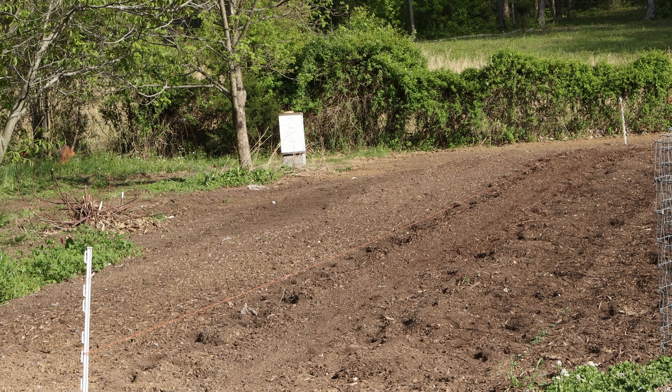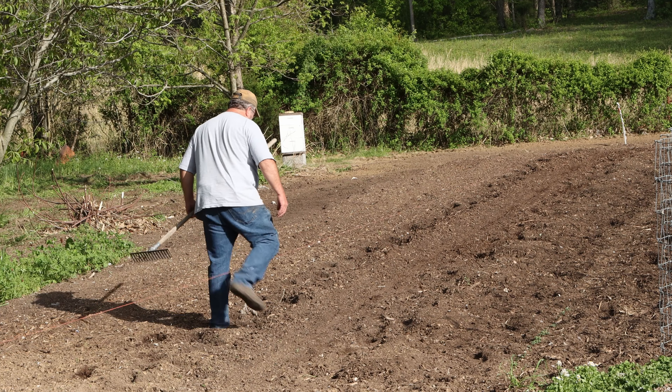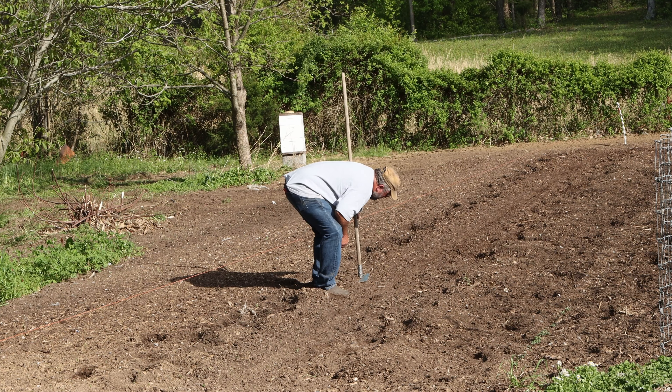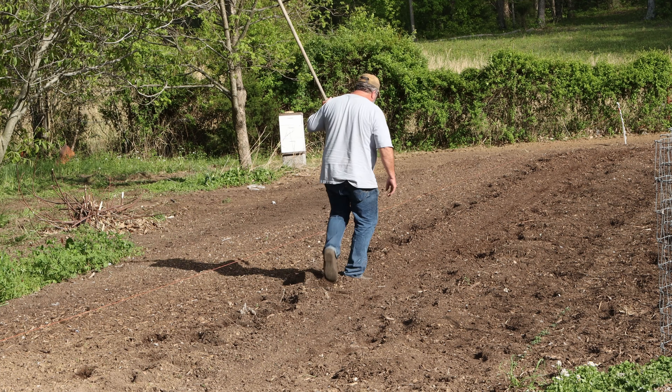Now we've got that done. Let's go out here and move this over and get another row ready. I'm just going to plant them about two widths apart — that'll give that little managed tiller plenty of room to run through there. It don't look like it went deep enough, but I'm sure it probably did.